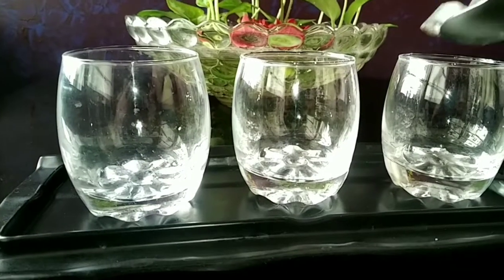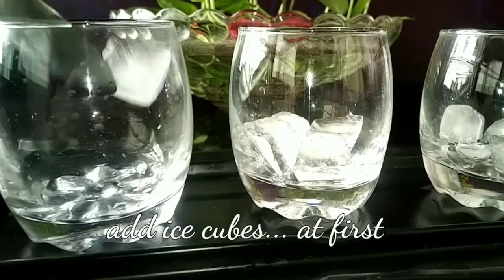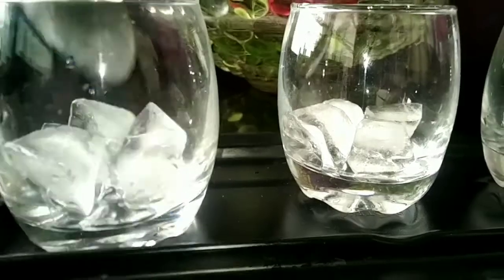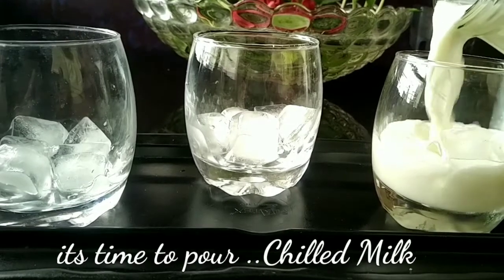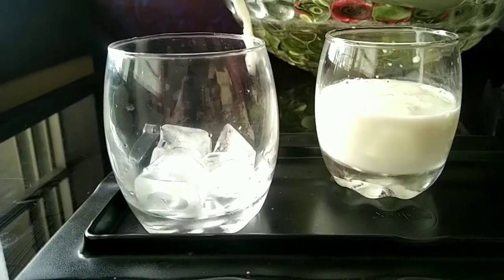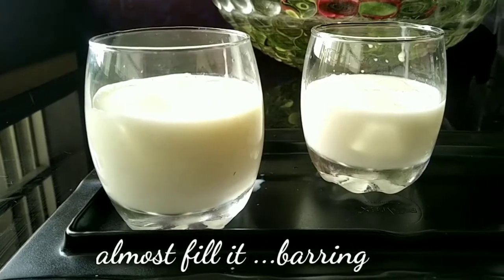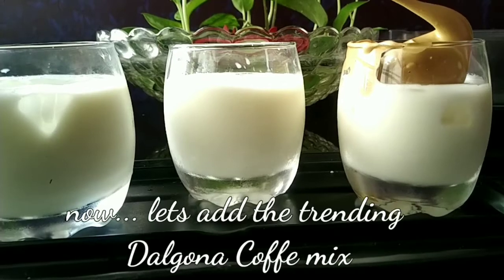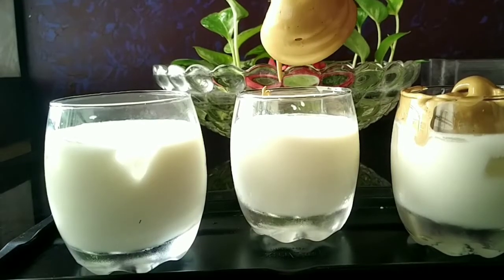Now put four cubes of ice in each glass. Pour in milk, and if you want it to be sweeter, you can add one tablespoon of sugar. Fill it about three-quarters full and now let's add the trending dalgona coffee mix — see how delicious it looks!